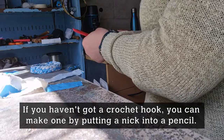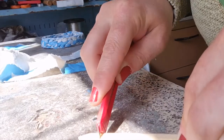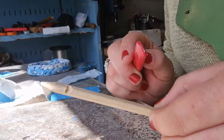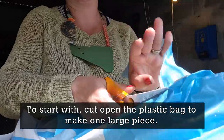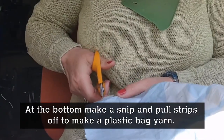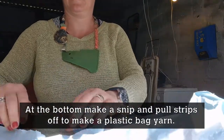If you haven't got a crochet hook, you could have a go at making one by putting a nick into a pencil. To start with, you need to cut open your plastic bag so that you've got one large piece, then along the bottom make a little snip so you can start pulling strips off to create a plastic bag yarn.